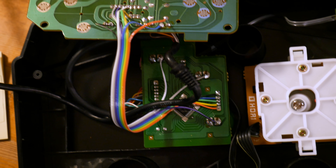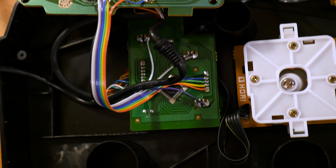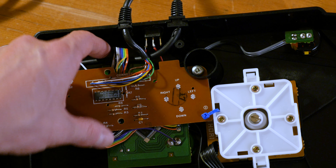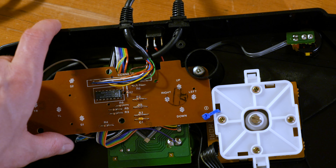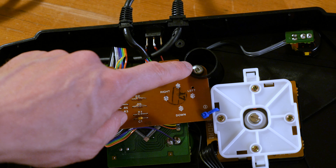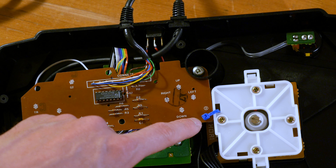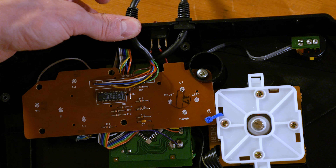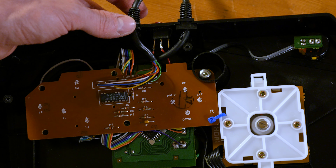At this point, I soldered a ribbon cable between both PCBs to connect them. Here are both PCBs sandwiched together, secured in the case. I secured the Genesis PCB by dremeling a slot in one of the supports, then adding a screw and a zip tie. I then made a hole for the Genesis cable to fit through.